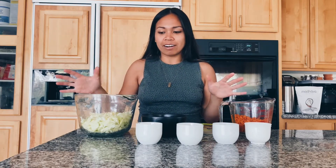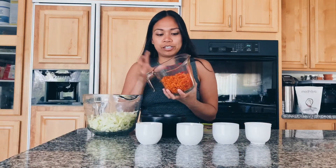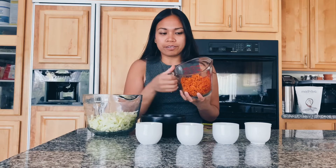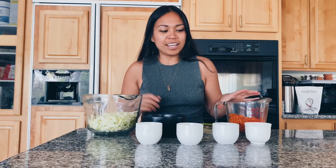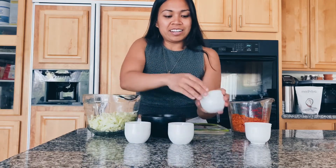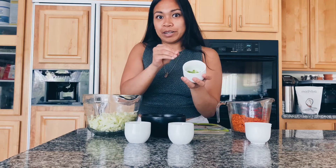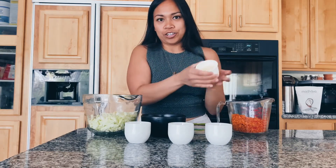All the ingredients that we need are some finely shredded cabbage, some finely grated carrots, which I just threw into a blender really quick and it makes a really nice consistency. You don't want it too mushy. We have some minced garlic, grated ginger, the bottoms of green onions — the white part of it — and chopped onions.